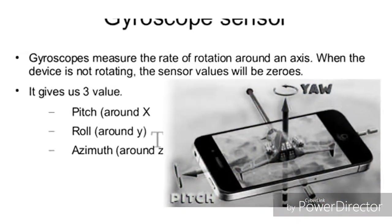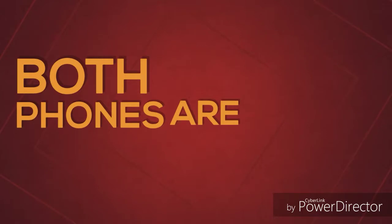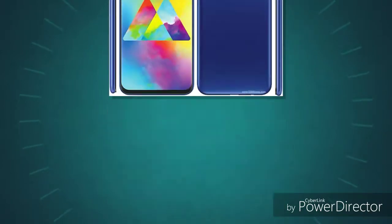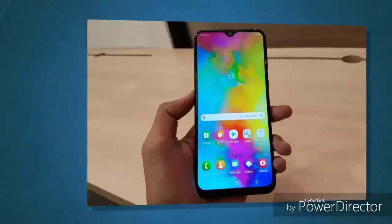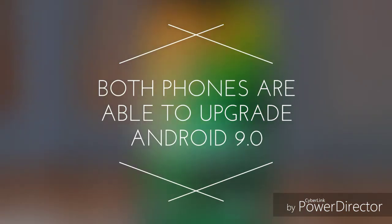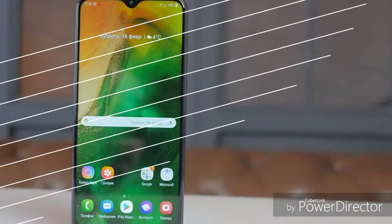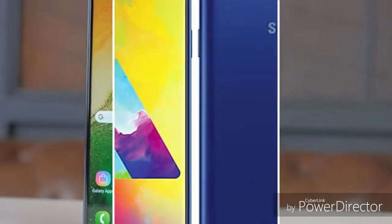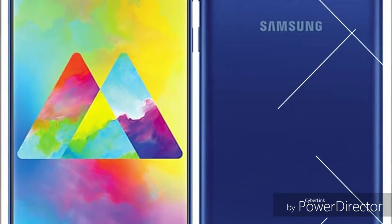For the Y7 Prime, the display is an IPS LCD capacitive touchscreen, 16 million colors, 6.26 inches, HD+ display with 269 pixel density. The Samsung Galaxy M20 has a PLS TFT capacitive touchscreen, 16 million colors, 6.3 inches, Full HD+ display with higher pixel density. The M20 display is more colorful and immersive.